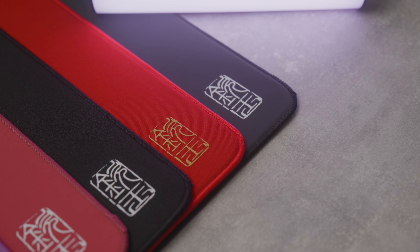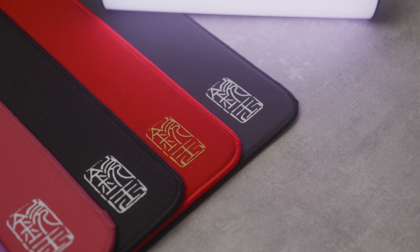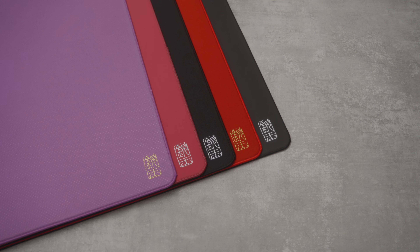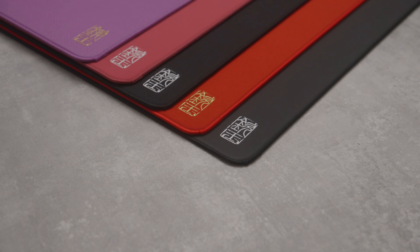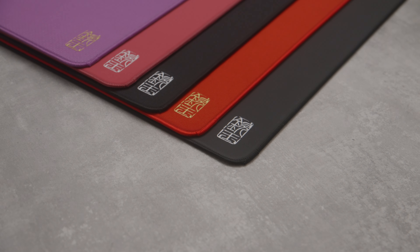Today we're going to check out the selection of mousepads from a new brand called King Jade. I've got to test five different models, each named after figures from Chinese mythology, and apologies in advance for my pronunciation of these mousepad names.